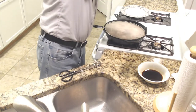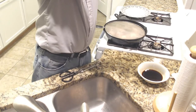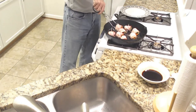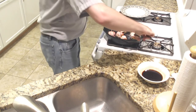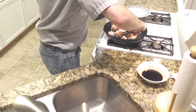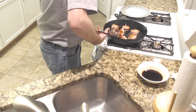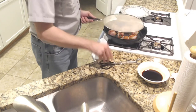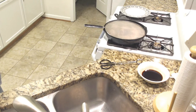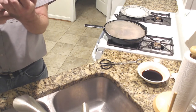Meanwhile, I can move a few things out of the way. All right, I'm going to flip these. They want to stick, as you might expect. I'll let them go there for another few moments. Does teriyaki sauce need to go into the fridge or is it shelf stable? I figured I'd have to open it.